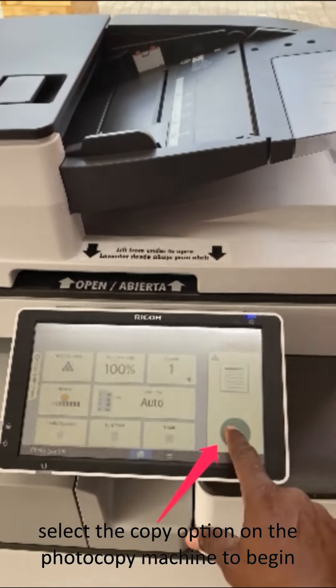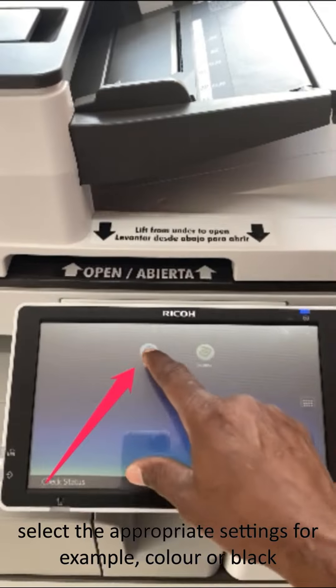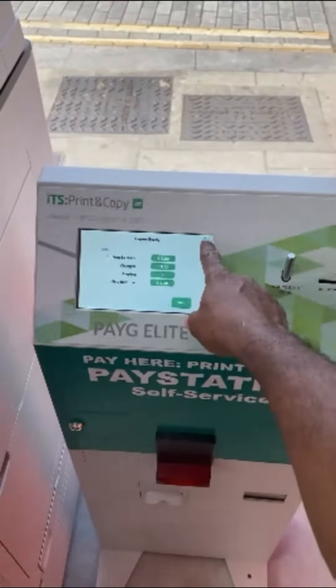Third, select the copy option on the photocopy machine to begin. Then, select the appropriate settings, for example, color or black.